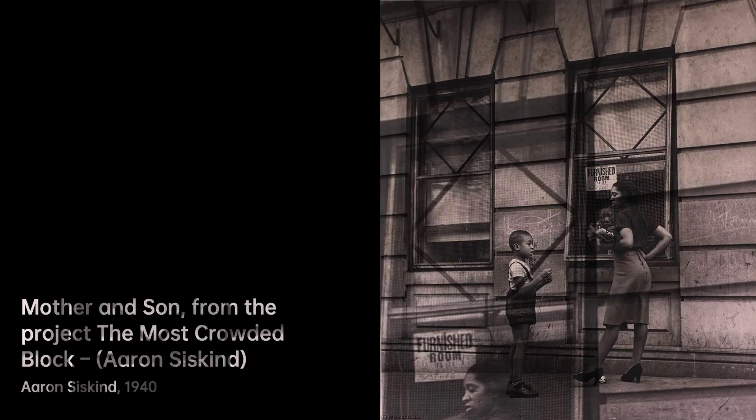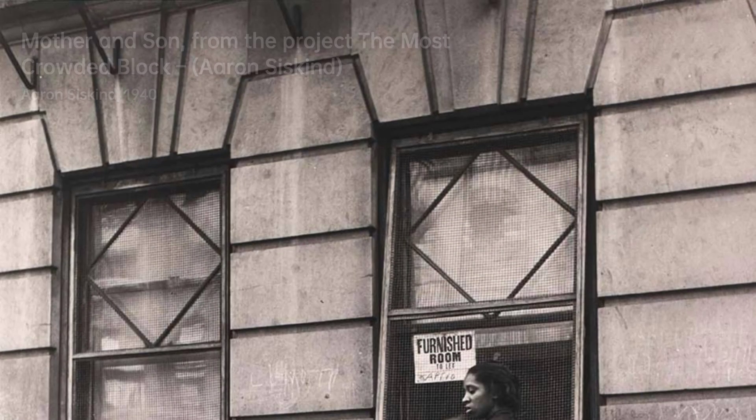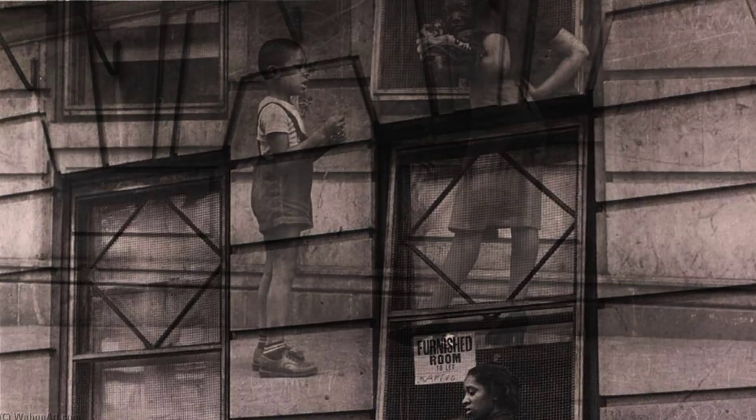Schoolboy takes us back to the innocence of youth. Siskind's lens freezes a moment of pure childhood, making us feel like we're right there in that schoolyard.